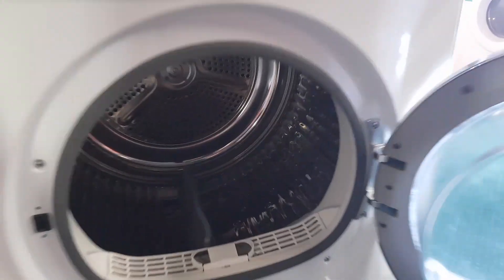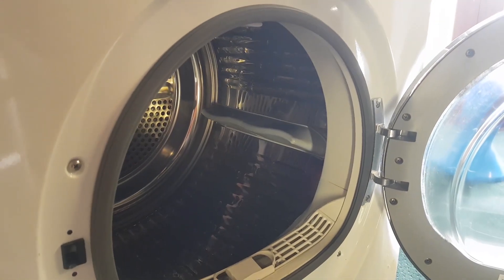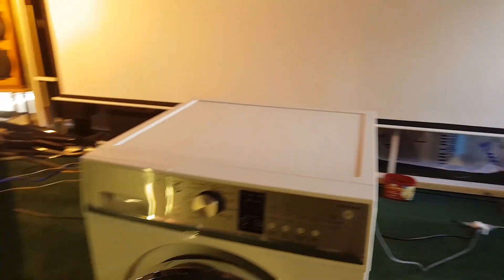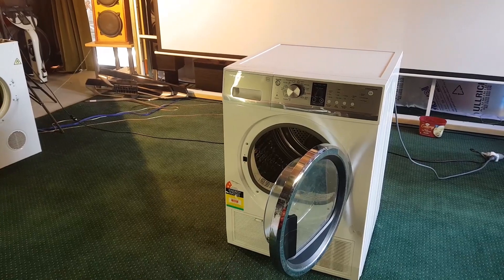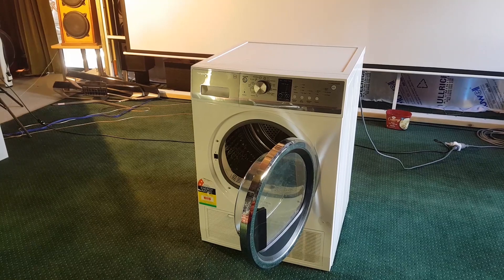Let's stick our hand in here and see if we can turn the drum. And I can turn the drum — there's a bit of friction in there. It feels like the belt is still attached. So if the belt is still attached and the motor's turning but the drum's not spinning, what do you think that could be? Well, I could be wrong, but that sounds a hell of a lot like the idler is stuffed.